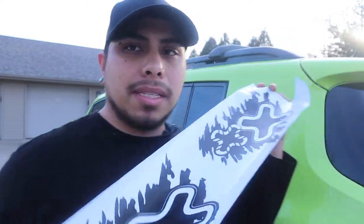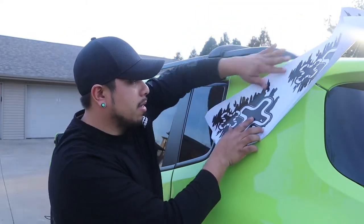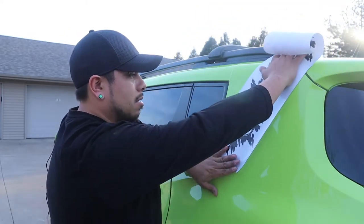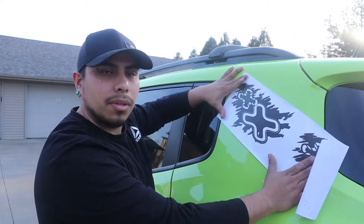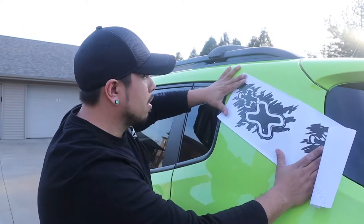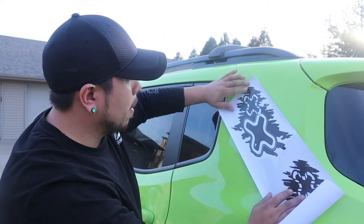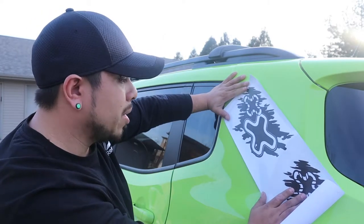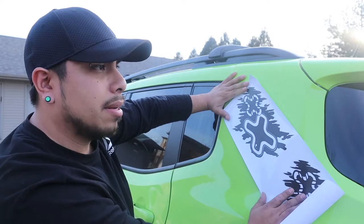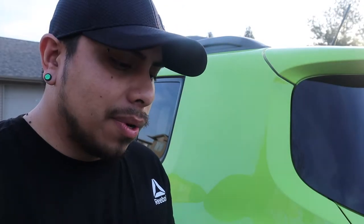I got two of them — one of them I want to put like this, yeah, something like that. I think that would look cool and then do the same thing on the opposite side. It'd be a simple, quick, easy install. I'm just gonna need my spray bottle and squeegee, and that'd be it. Let me get everything we need and then we'll start putting it together.